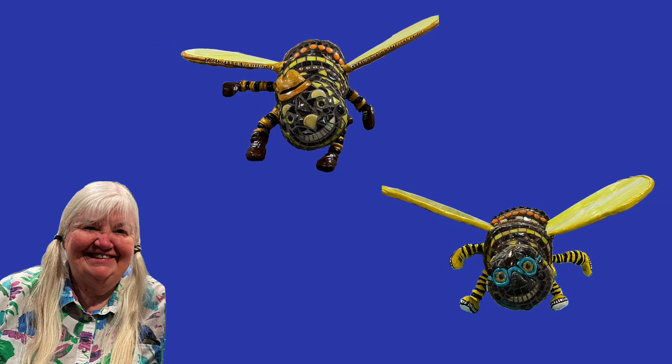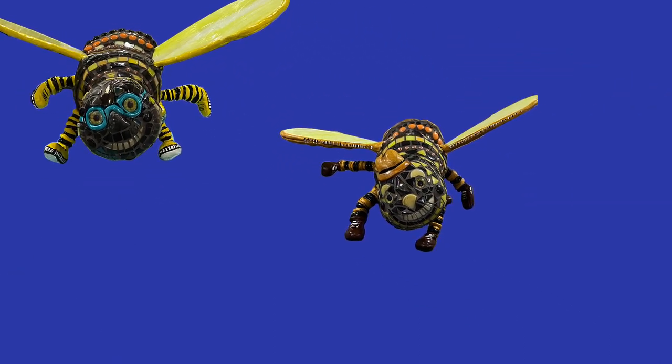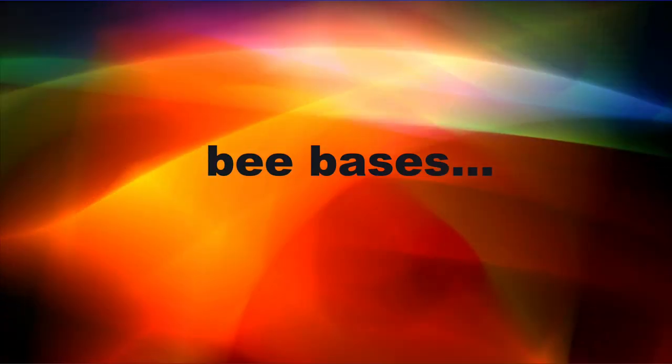Hi, Karen here and in this video I make some bee sculptures. Hi, I'm Amelia. Hi, I'm Dan. Let's get started.